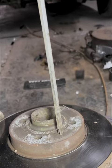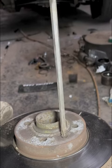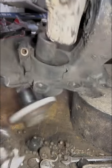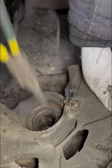Remove the securing screw of the brake disc and take out the brake disc. Use a hammer to strike the hub head and remove it, then take out the yellow card.